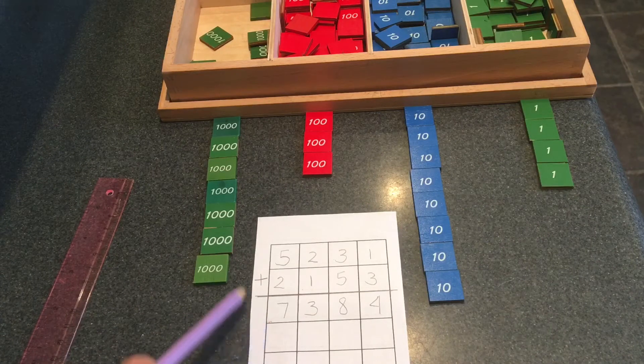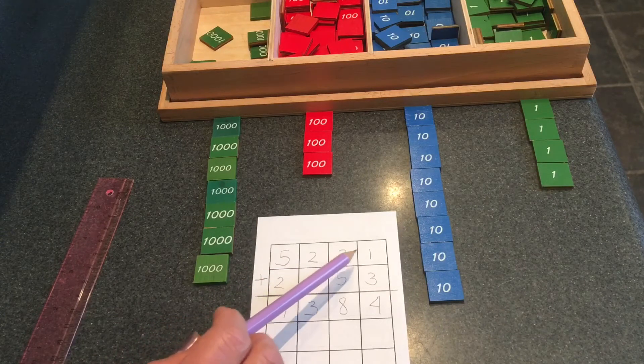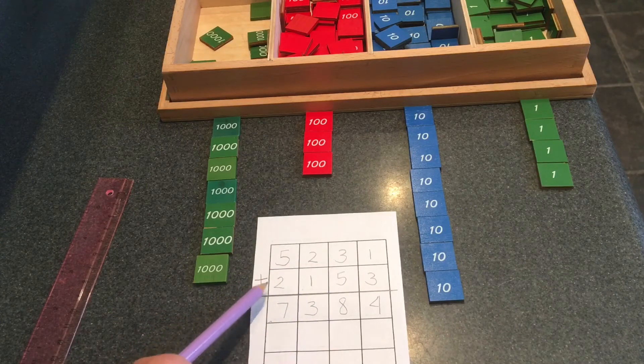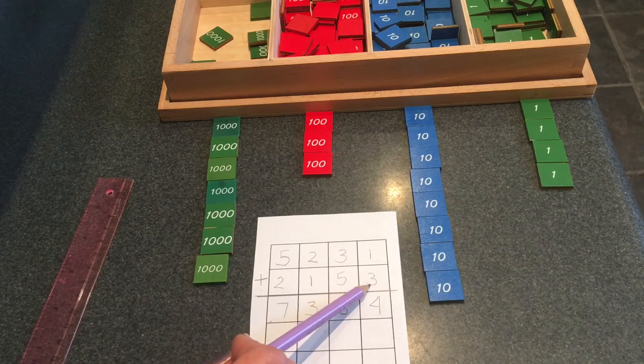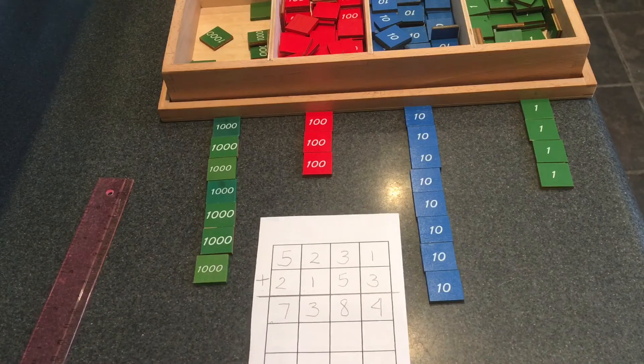The sum of five thousands, two hundreds, three tens, and one unit plus two thousands, one hundred, five tens, and three units is seven thousands, three hundreds, eight tens, and four units.